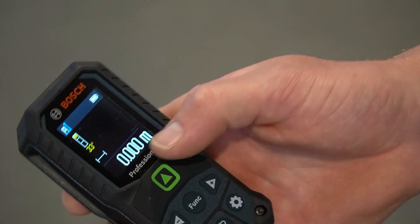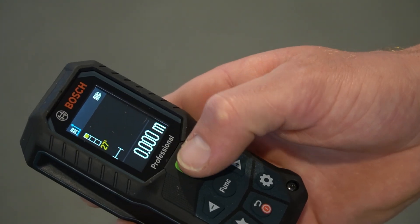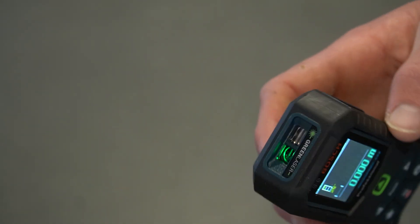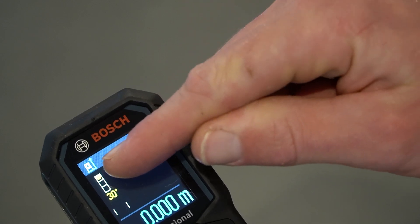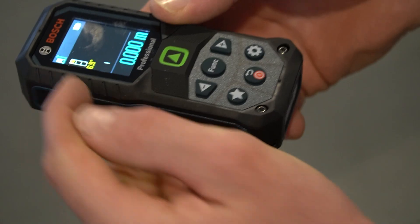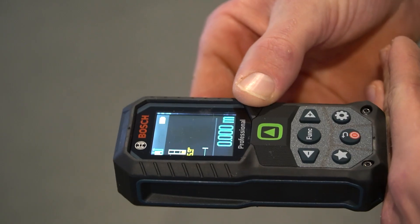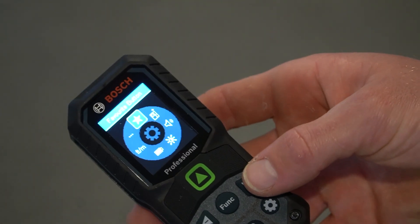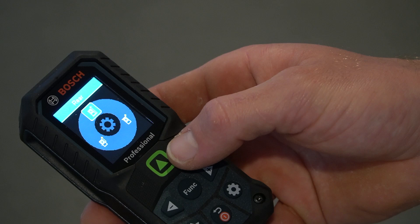We'll get straight into these basic functions. Right now it's not measuring anything, but if I press this big green button at the front of the laser, that's going to activate the green laser, and you can see it coming out from the edge of the tool. Another thing we can look at is on the top left corner, it actually shows us which part of the tool it's measuring from — right now it's pointed to the bottom, so it's measuring from the back of the tool. If I press settings, we can go through — reference level is what I'm talking about there.